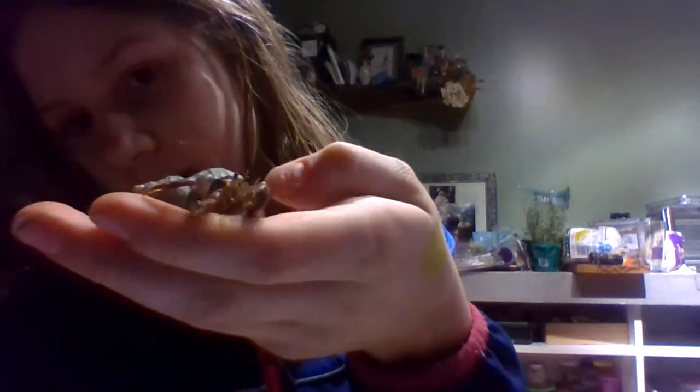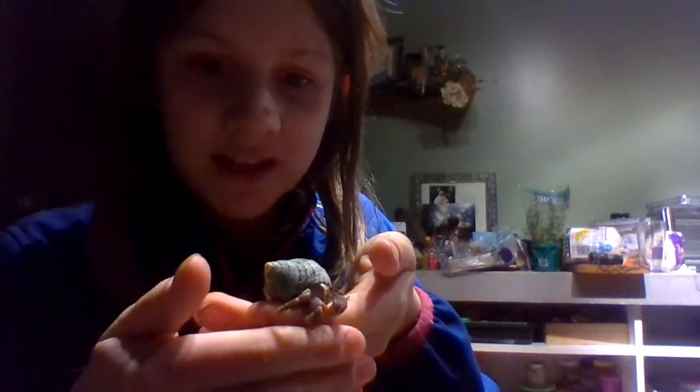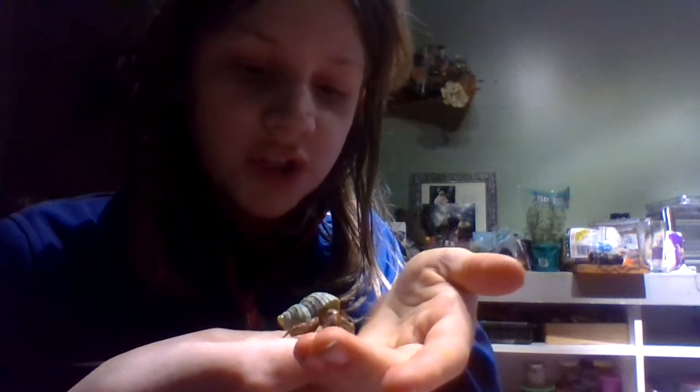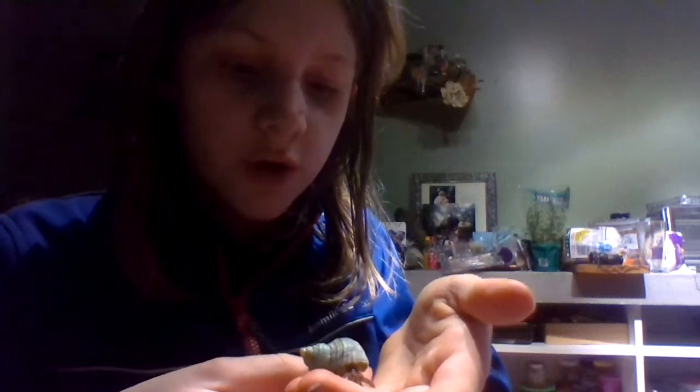The hermit crab I'm talking about is Midnight. I wouldn't recommend holding or handling your hermit crabs very often, but I felt it was okay for a single video. I don't want her to fall. She's still missing one leg partially, but there is a nub starting to grow.